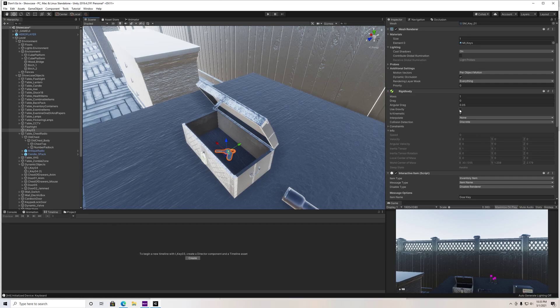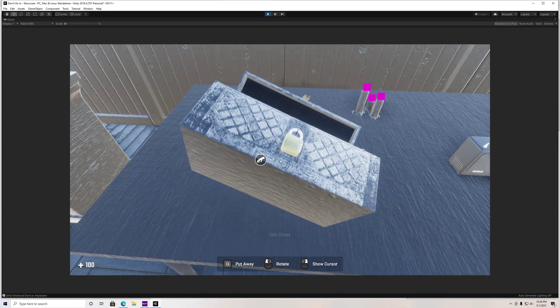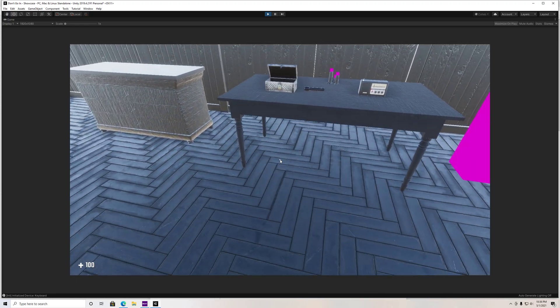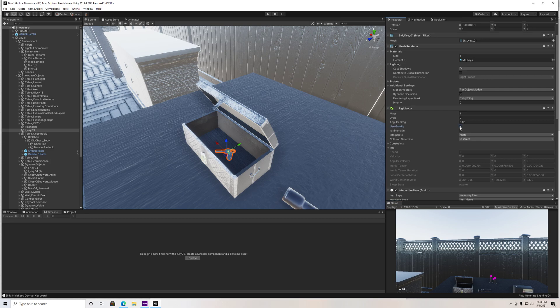You do not want to check gravity, because if you do, the minute you pick this box up — I'll actually show you guys really quick what happens. If you pick this box up with gravity, the key just kind of falls right through, so it's like not even there. So we don't want that. Let's go back, uncheck that, and check is kinematic.